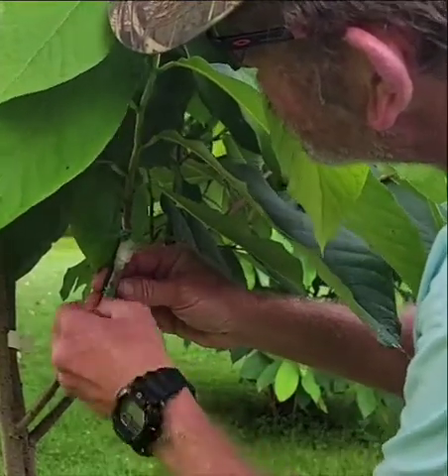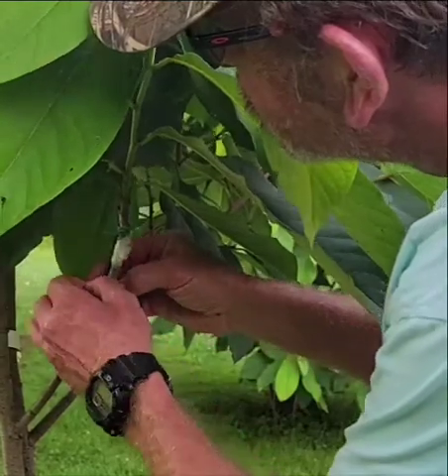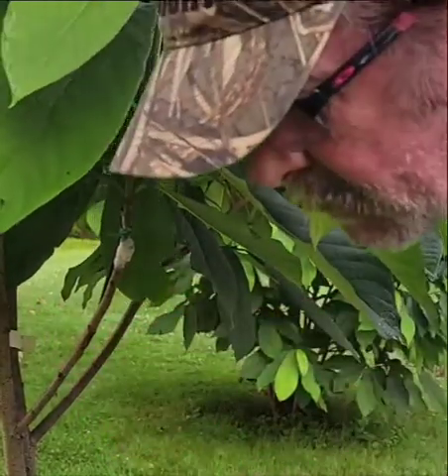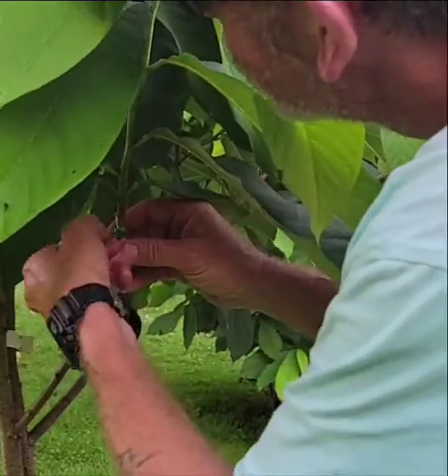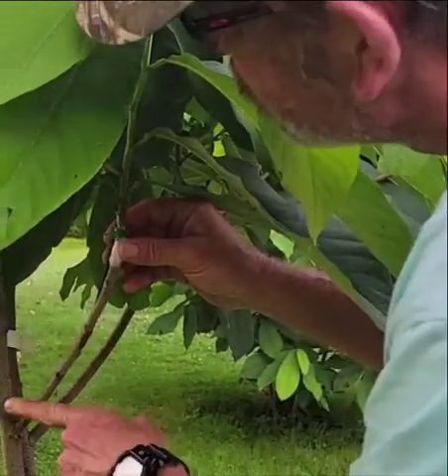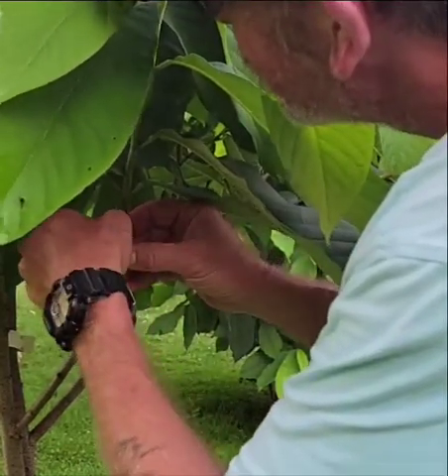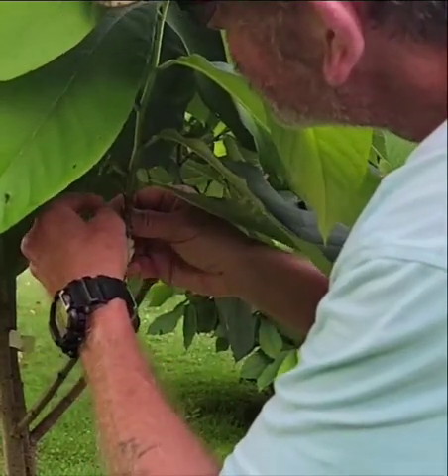Now this graft right here was an inlay graft — basically a bark inlay. I've been calling them inlays when I put them on limbs like this, just to see if they would take, and they took. I've done two of them.